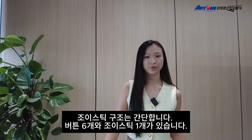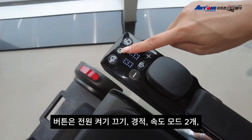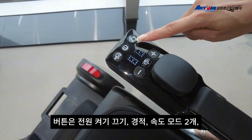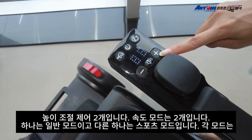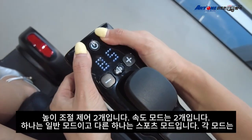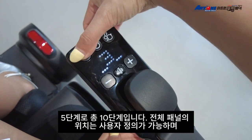The control panel is simple. There are six buttons and one joystick. The buttons include one for power on and off, one for the horn, two for speed modes, and two for controlling seat height and tilt angle. It has two speed modes: normal and sport mode. Each mode has 5 levels, so there are 10 levels in total.